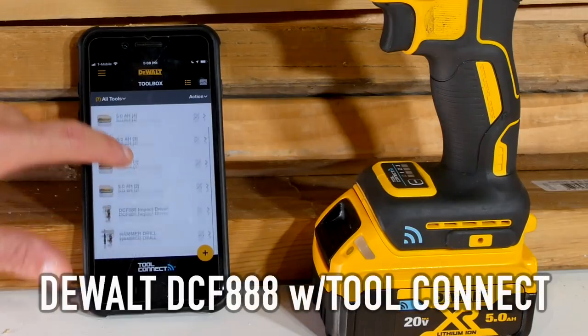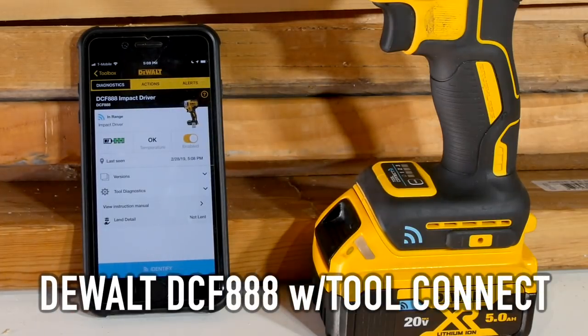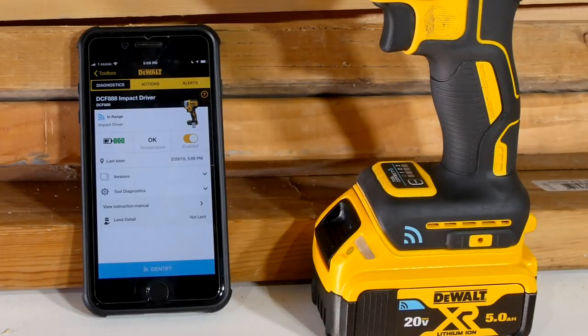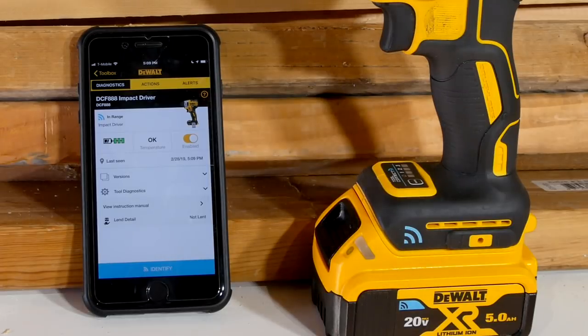I've got the DCF888, the impact driver, and it's built on the DCF887. So if you wanted the non-smart — or dumb — version of this, go to the 887. It's a fine tool. If you want the Tool Connect, it's just one number up — it's the 888. So there's a lot of information and a lot going on inside the app itself that you can see and do.